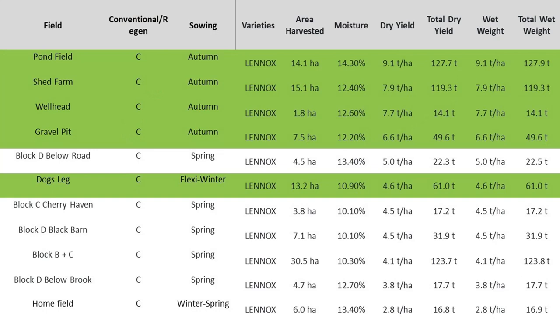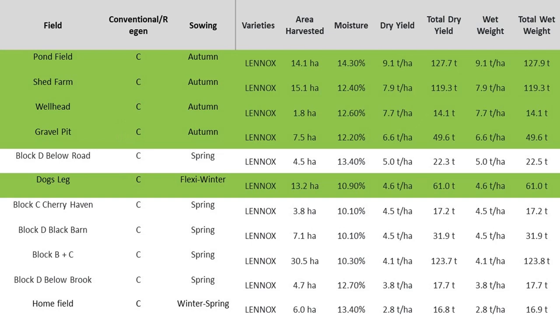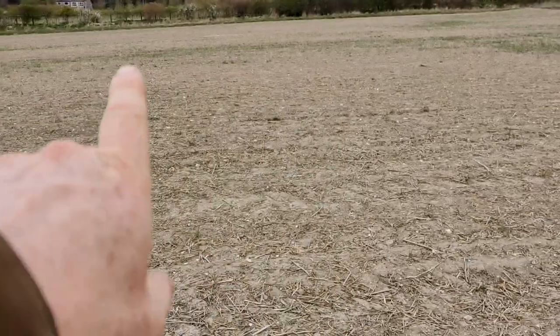Unfortunately I don't have any regenerative winter wheat comparison because in every case we grew an overwinter cover crop — we took advantage of the Countryside Stewardship Scheme and its extra £114 per hectare. Note that one field of spring wheat managed to out-yield the winter wheat; however, that winter wheat poor performer was the field where we spun on and rolled in extra seed in the spring.